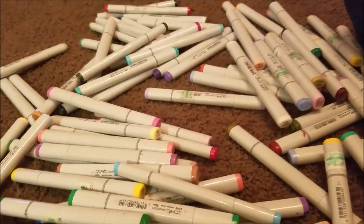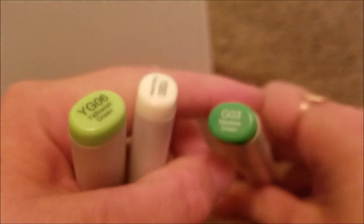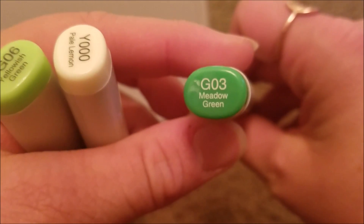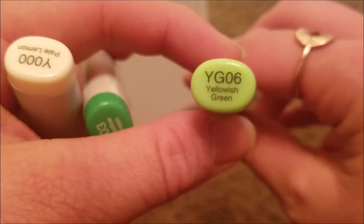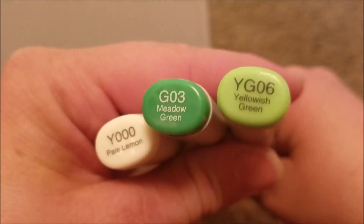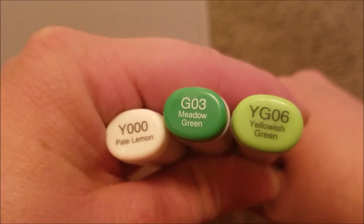All right. Out of all of those markers, I got pale lemon — Y000 — green meadow, G03, and yellowish green, YG06. That's a pretty good trio of colors.